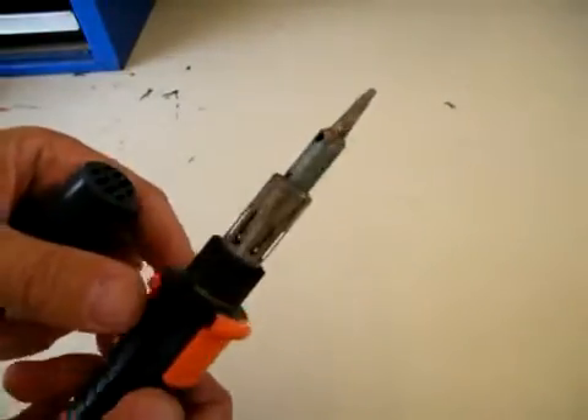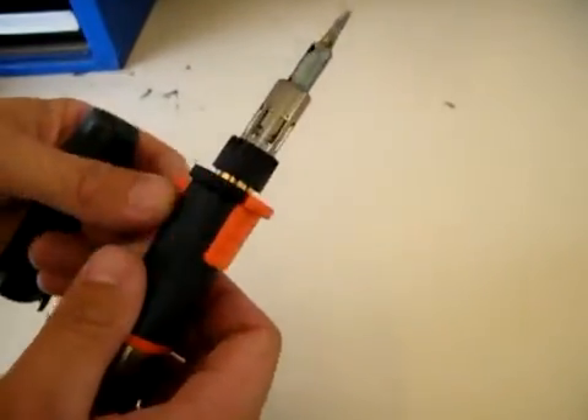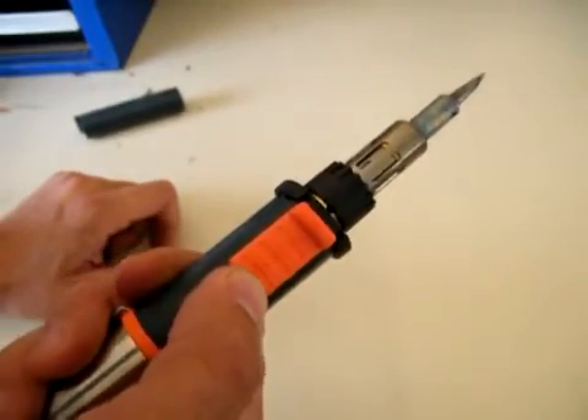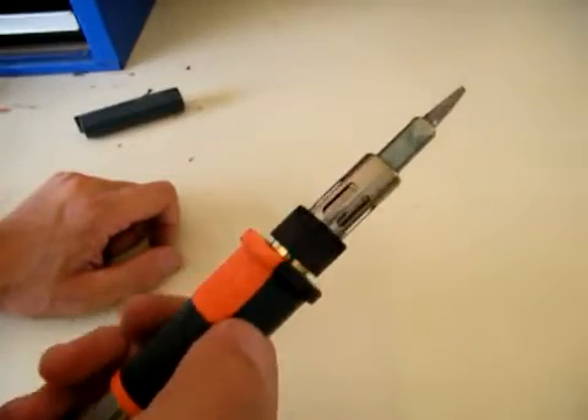Just take the cap off. It's a pretty good tip — it's a 120-watt iron, which is pretty strong. This is the on/off switch, so we'll just switch it on and ignite. As easy as that.